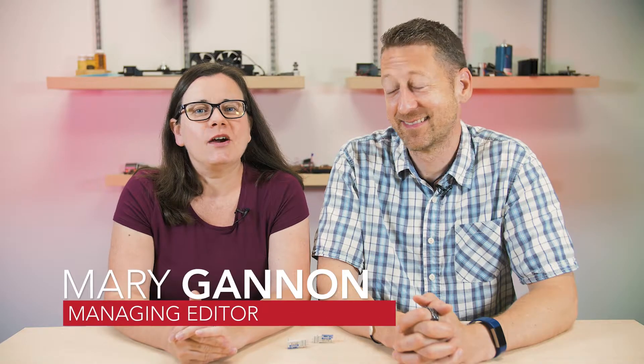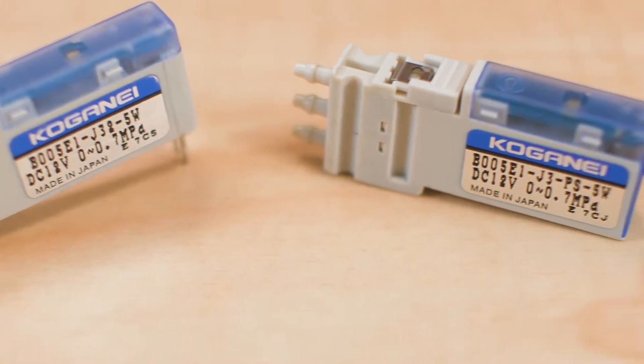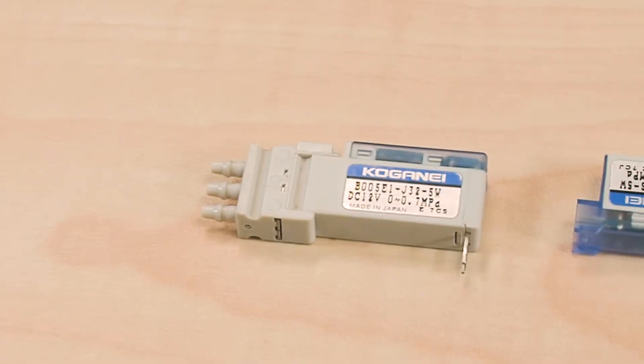Today we are taking a look at Kogane USA's 005 series micro 3-port solenoid valve, which they say is the world's smallest direct acting valve. They really are tiny and lightweight, which makes them perfect for compact devices and equipment used in biotech, analytical, and semiconductor manufacturing.